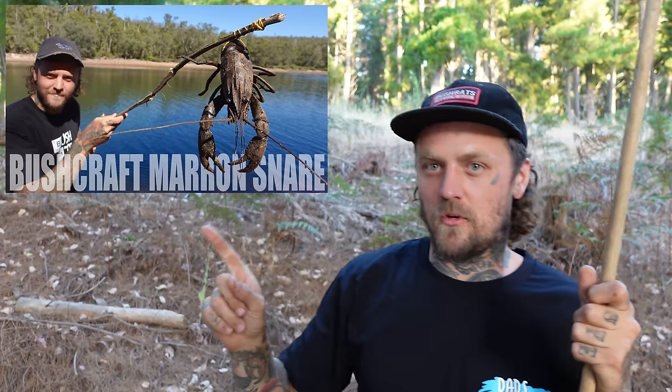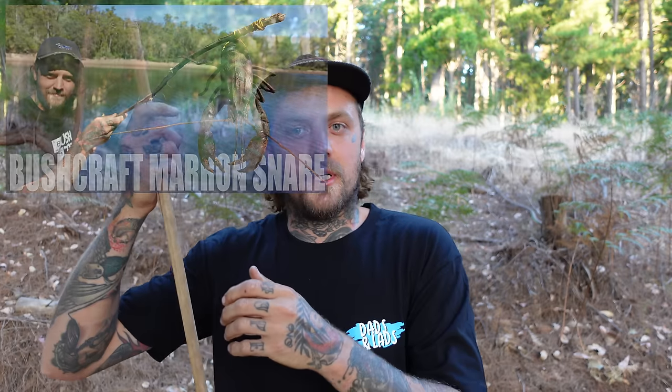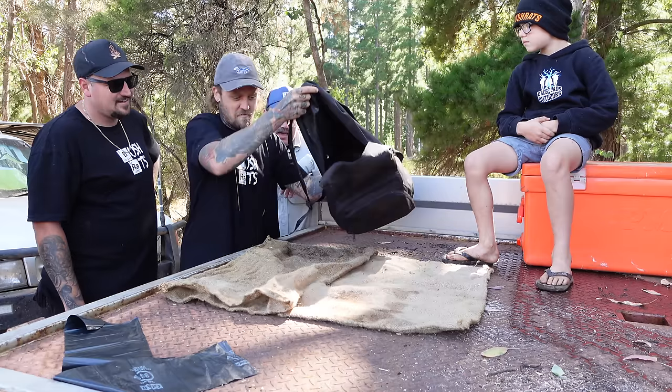G'day friends, welcome back to Bushrats. I'm Young Lee and today we are out on the hunt for some more marin. As you were saying last episode, we went out with the boys E-Dog, Jay and Tony and we absolutely killed it. We got the most marin we've ever caught before.